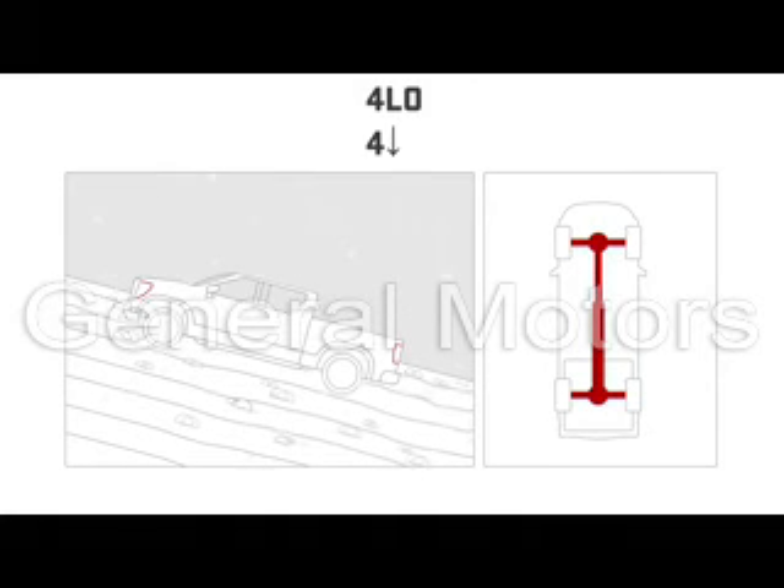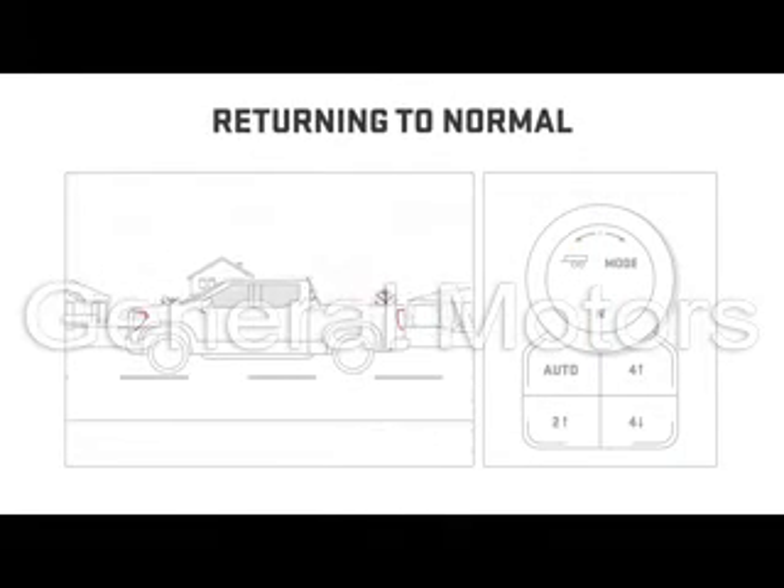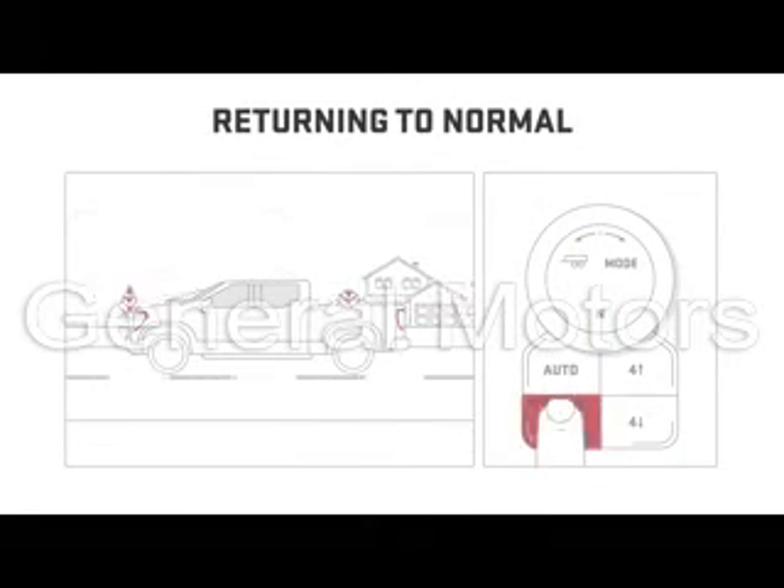4 Low is used when driving in difficult off-road conditions like deep sand, deep snow, deep mud, or steep climbs and descents. Torque is increased and power is delivered to all four wheels. Speed is reduced. When the hard work is done, you can put your four-wheel drive selector back to a more suitable mode.